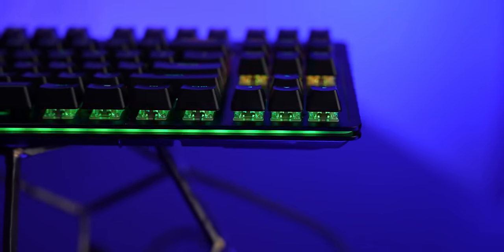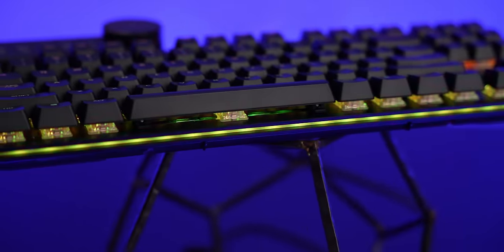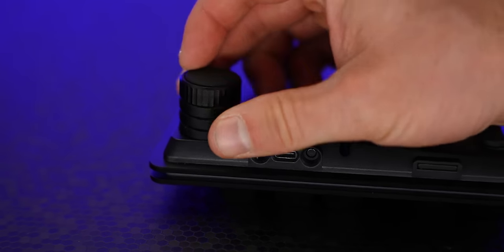The stabilizers, which are found on larger keys like shift and enter, are hand-lubed and have additional foam padding for noise dampening, and the space bar stabilizer is clipped to all but eliminate reverb or chatter. If you've ever performed this modification yourself, you'll know that it can be time consuming and a bit of a pain. The board either lies flat on the desk or it can be elevated with the included magnetic riser feet, which brings us perfectly into the juicy stuff.